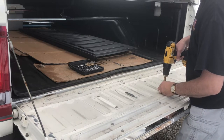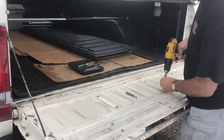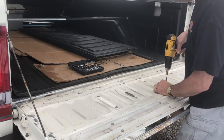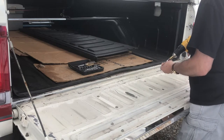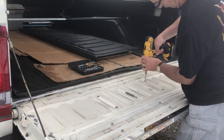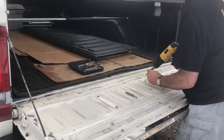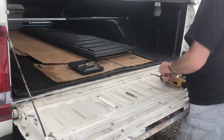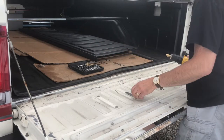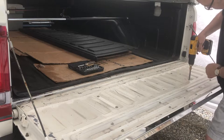For some reason the two middle ones are straight — they actually have a hex head on them. The remainder are all Phillips heads, so hopefully those will come out pretty easy.